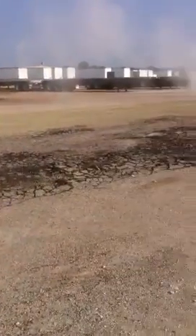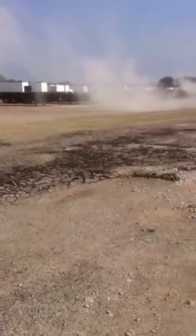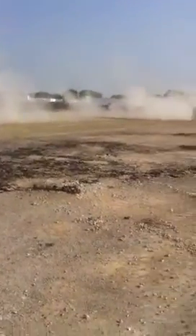You can see how torn up this asphalt is. It won't be after today.